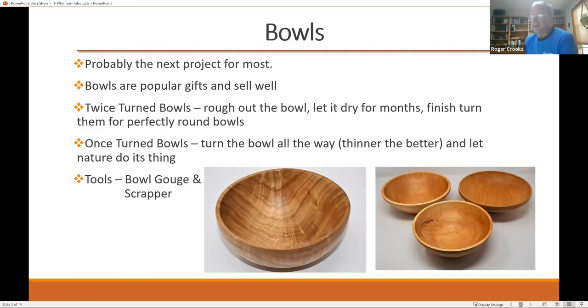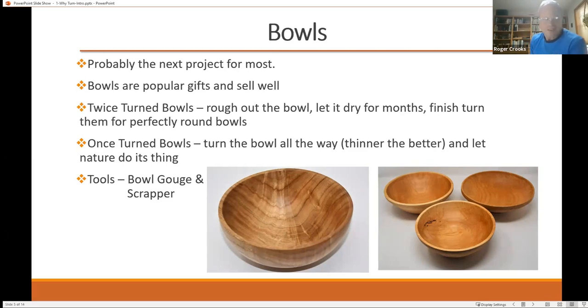You can do a once-turned bowl, and a number of people will do that. Somebody's asking how do you seal the ends? What most people use is called anchor seal — it's a waxy substance. There are a lot of cheap ways; some people just use latex paint, but anchor seal is very good. You only need to seal the end grain. The side grain some people will do, but really, when wood dries, it's coming out of the end grain, and that's where you want to slow things down.